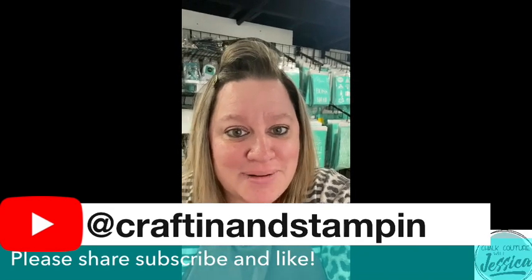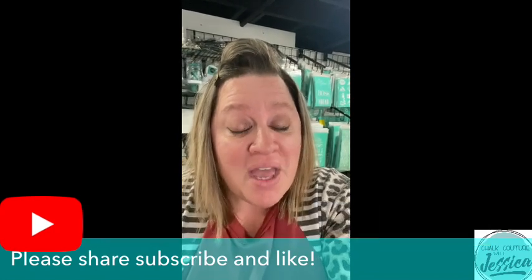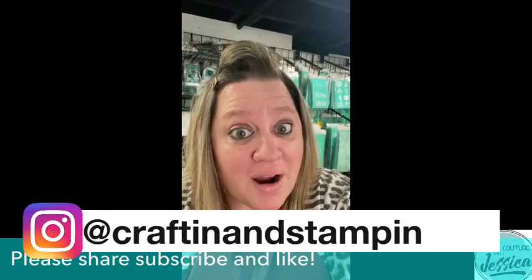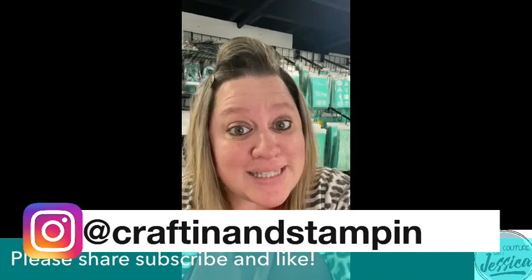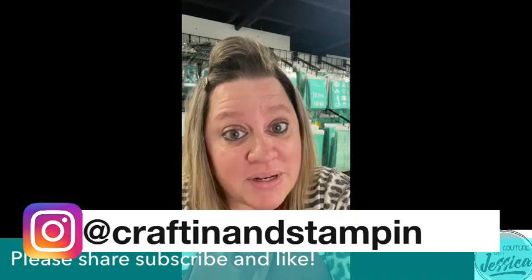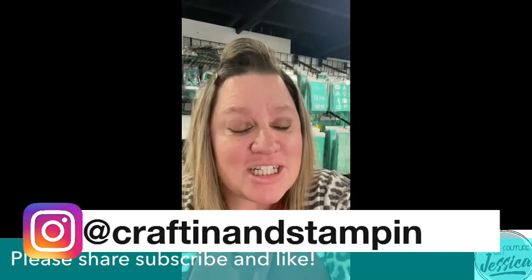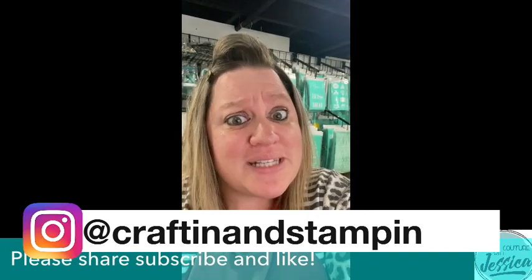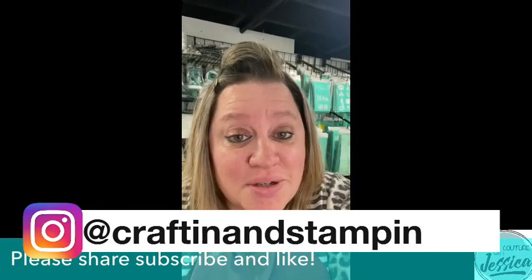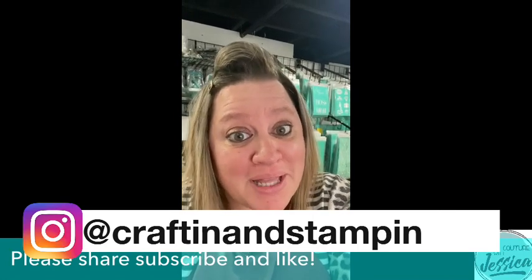Don't worry about seeing the Club Couture transfer right now because I'll be showing you once we start the live. You will also gain access to my private Club Couture VIP group where I go and create three additional projects every single month without fail to give you the most bang for your buck. You'll also get bonus flat rate shipping of $4.95 in the U.S. and $9.95 in Canada, plus access to exclusive offers and deals directly from Chalk Couture each month.